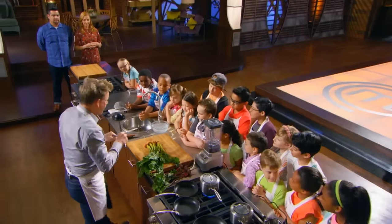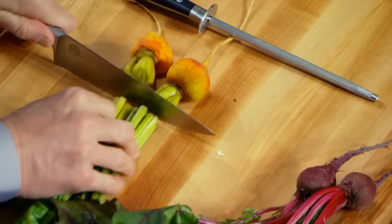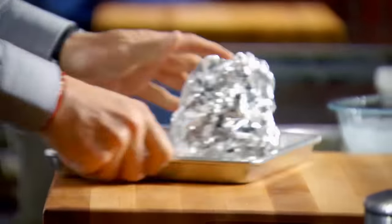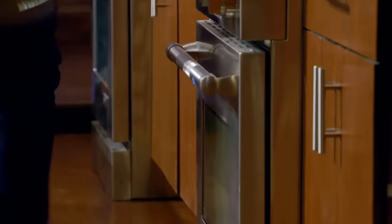Step one, sharp knife. Start the preparation with some caramelized beet roots. Don't cut them too close to the roots, otherwise they'll bleed. Drizzle with olive oil, and then two nice little pockets into the oven. 20, 25 minutes.